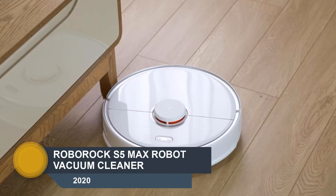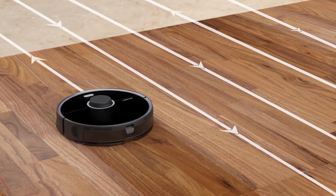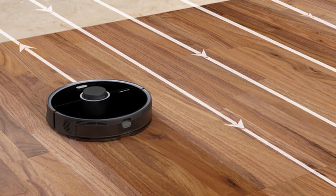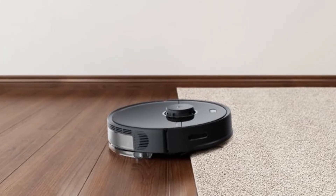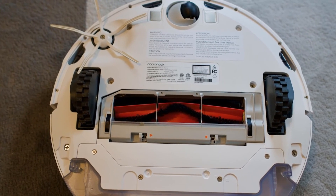Number 1: Roborock S5 Max. The Roborock S5 Max is not only a robot vacuum but also a robot mop. It is equipped with a 290-milliliter water tank and mopping pads, providing a much more comprehensive cleaning solution without needing to buy two separate products. The water tank is big enough to clean a 700 square foot apartment. The mopping pad is easy to remove or insert — you don't even have to lift the vacuum. Once you insert the pad, the Roborock will automatically vacuum and mop your floor at the same time.